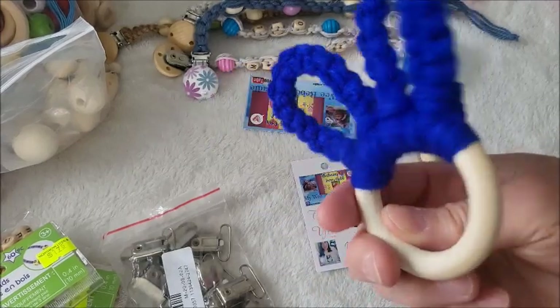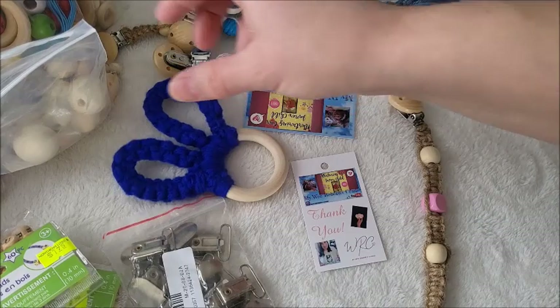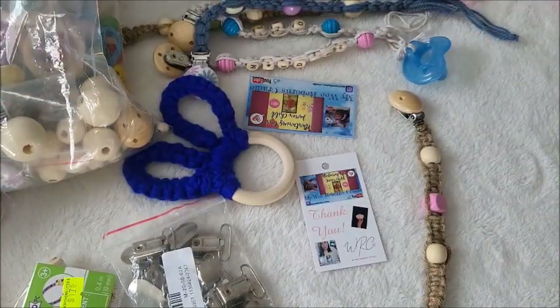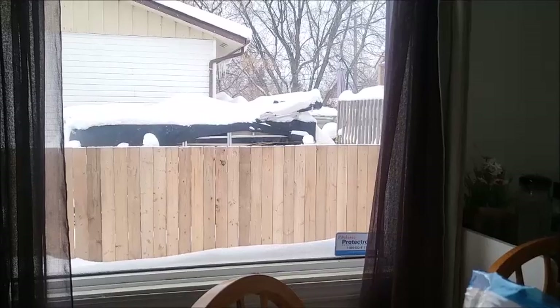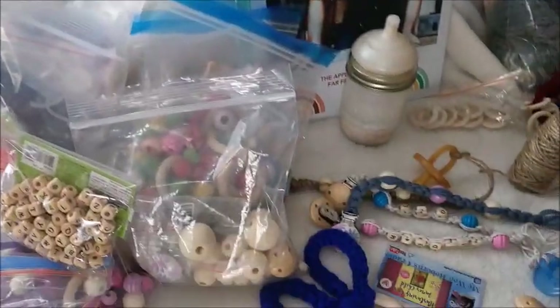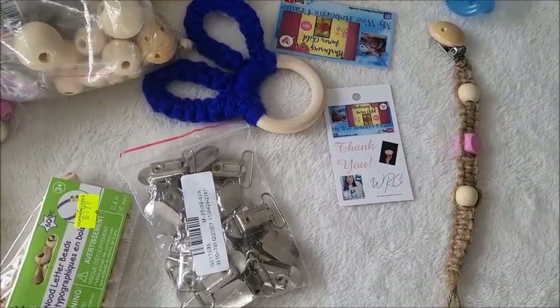I also made these using the bigger ring. You will hear my heat go on — I'm from Northern Canada, it's pure winter here. Let me show you quickly how much snow there is and how very cold it is outside.